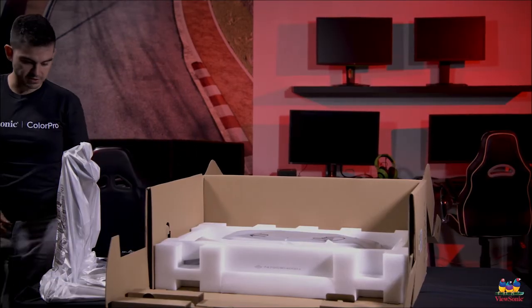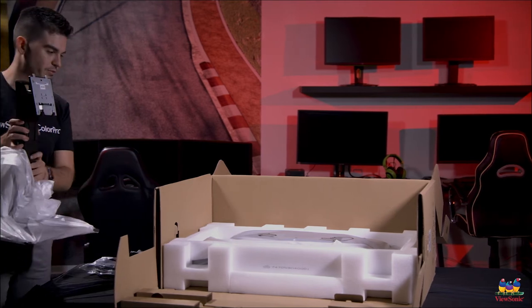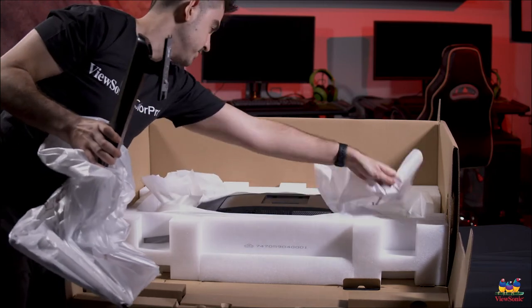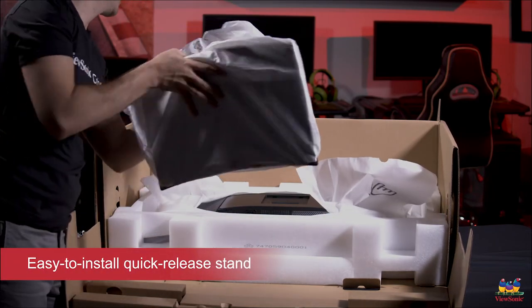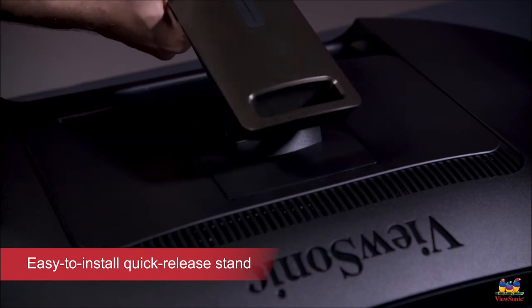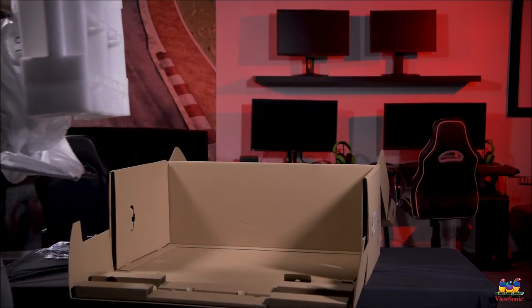Now to get the monitor set up, we're going to want to expose the top of our stand. We pull this apart — it tears right open — and then we put the stand into the monitor like so, and then we lift the whole monitor out in one piece.